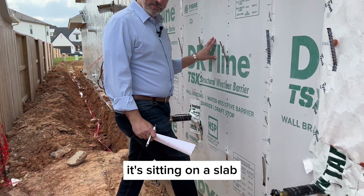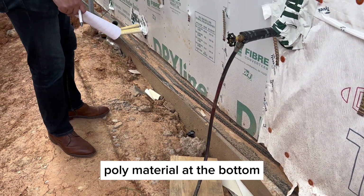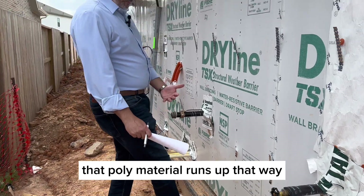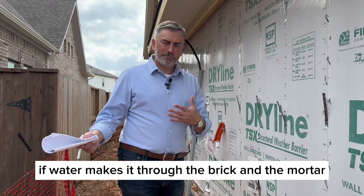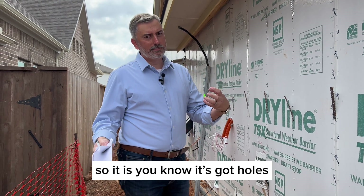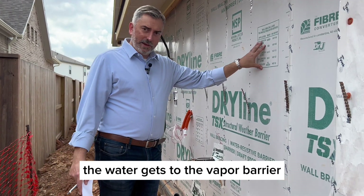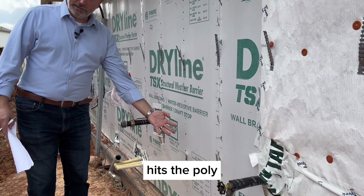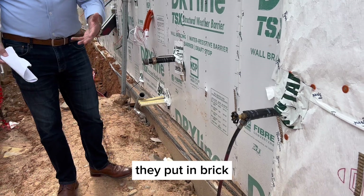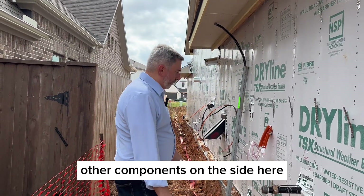The brick is sitting on a slab, resting on a poly material at the bottom, with this barrier on top. The poly material runs up so that if water makes it through the brick and mortar — and mortar is cementitious, so water can soak through — the water hits the vapor barrier, rolls down, hits the poly, and comes out through brick weep holes that allow water a mode of egress.